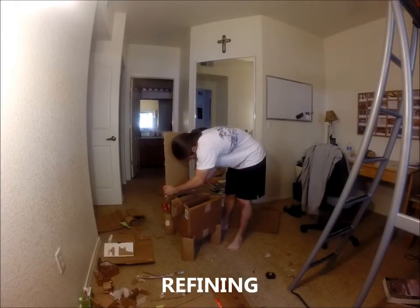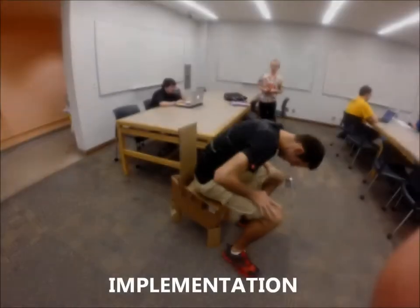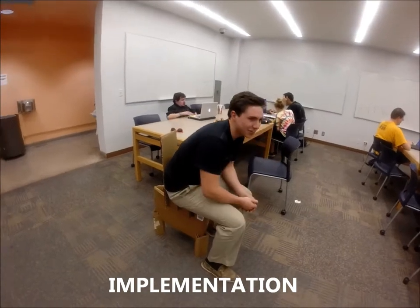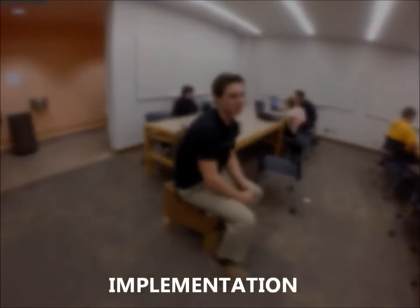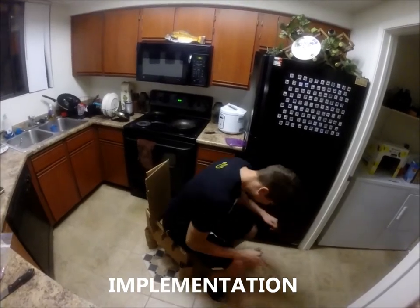They utilized three legs in combination with the durability of triangles. We implemented the design in real-world scenarios by asking fellow students to comment on the chair's design features. After refining some of the details by making it look cleaner and removing any unnecessary pieces, we tested it again. Not only did the chair hold over 200 pounds, it did so comfortably.